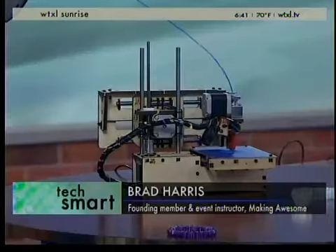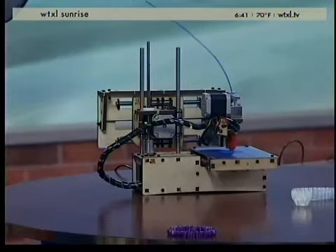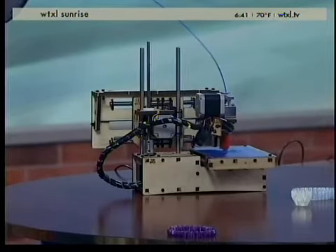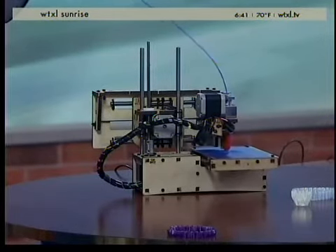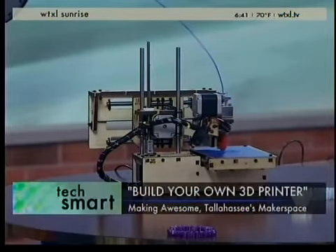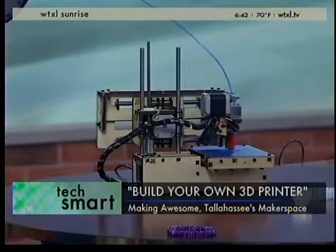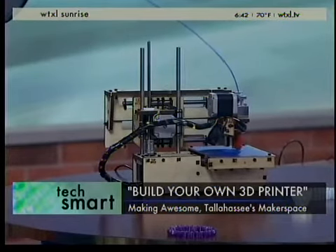We've heard about 3D printers — they seem like crazy futuristic. But you were talking about making one, putting it together yourself. You started making it on Saturday, the one that we're seeing right now in our studio. The Build Your Own Printer event is four Saturdays towards the end of August into September, where you come in Saturday mornings through Saturday at lunch. We spend a couple hours each Saturday building the printer, and at the end of the event you walk away with your own calibrated, working 3D printer.